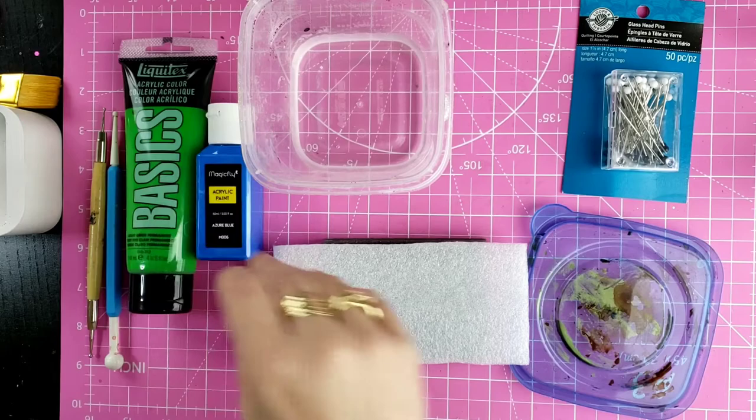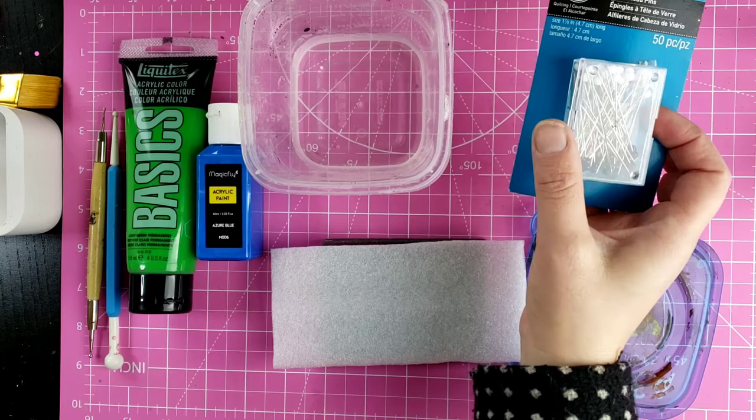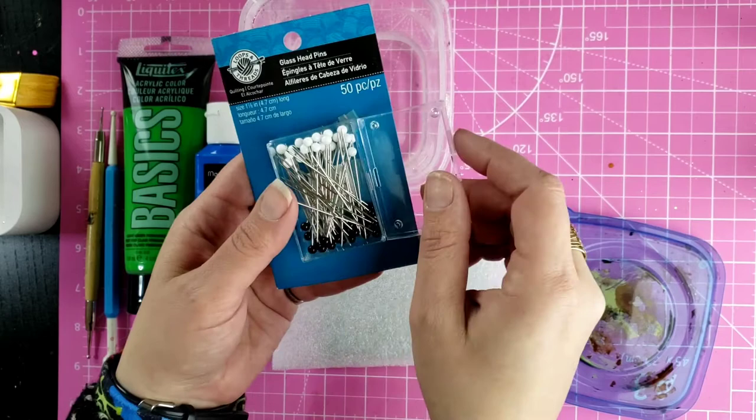Today I'm going to show you how to make some miniature eyes. Lots of my projects will include these, which is why I'm starting with this. You can also use these in any miniature dolls that you make.